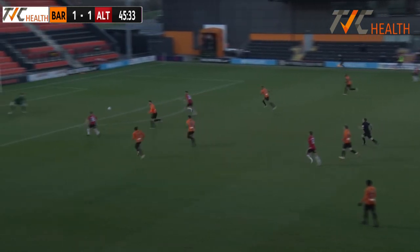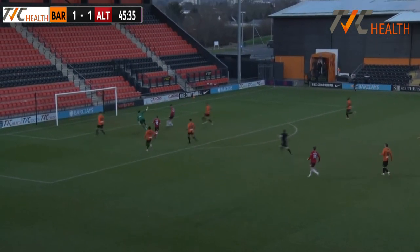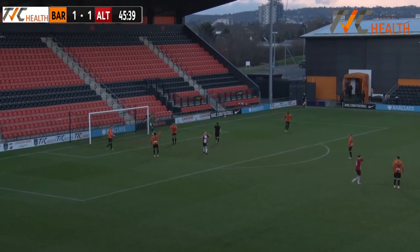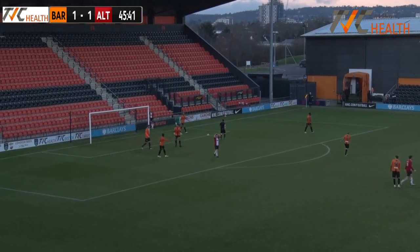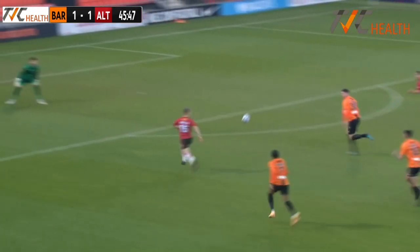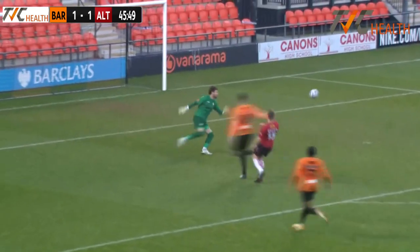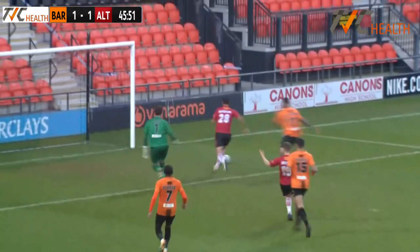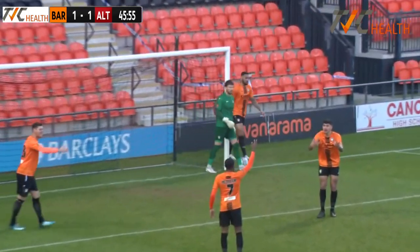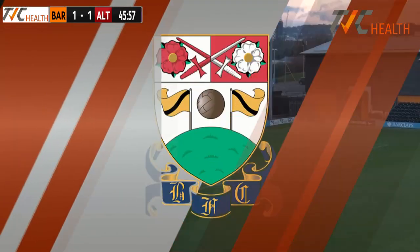Smith down the line, Kossolo is onside and he pokes it forward. Byron Harrison fluffs his big opportunity to get his first goal at the Hive — that was almost out of nothing. I'm not sure how that's not ended up in the back of the net. It was a long ball forward and it looked like he did the hard part right — he just didn't get on it to poke it into the net. That's a huge let-off for Barnett.